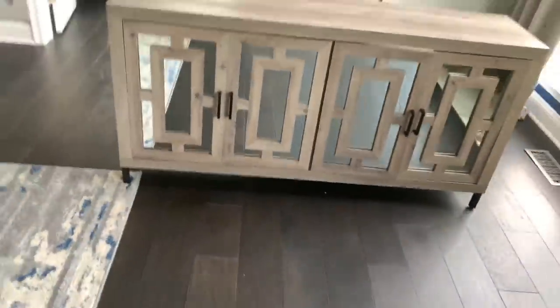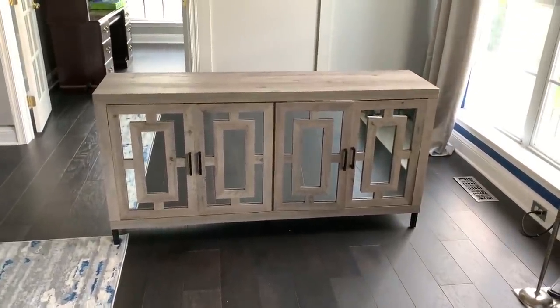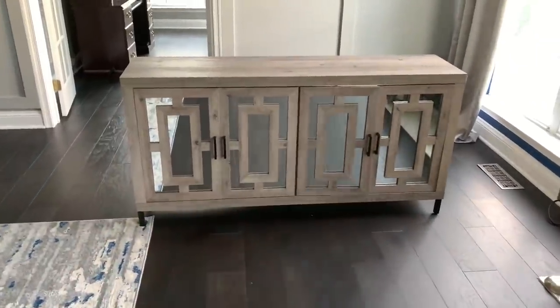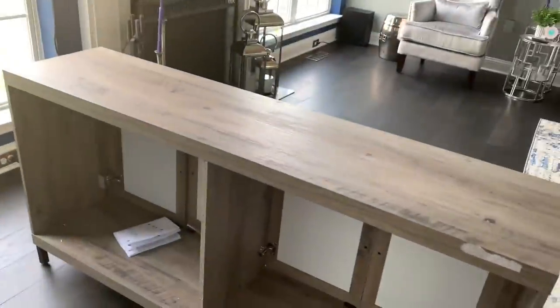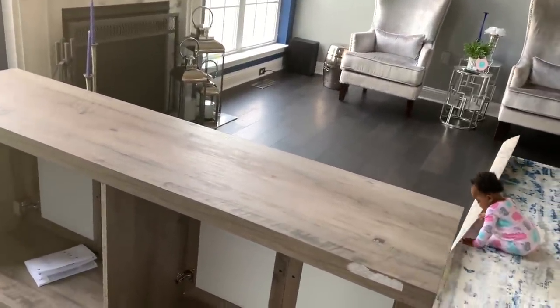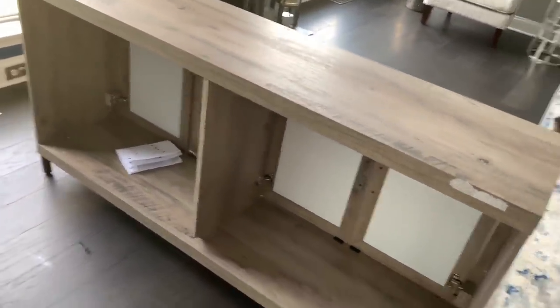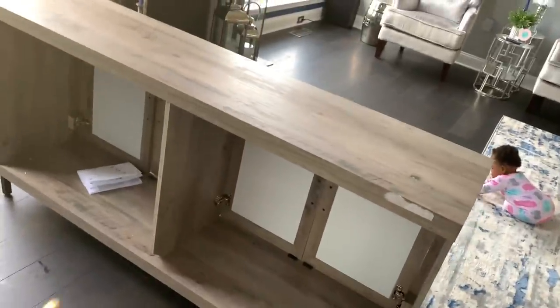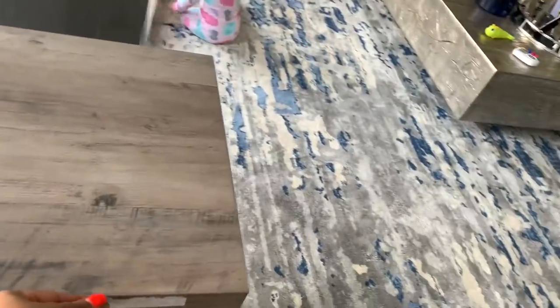I may have to wait for Ronnie to get home because I'm literally about to kick this thing over. It's coming up much lighter on camera but it is a gray color. I still have to put the shelves in and also put the back on it — Ronnie accidentally ripped the tape that holds the back two pieces together, so I have to get more tape from the garage. It'll be easier with a second set of hands.